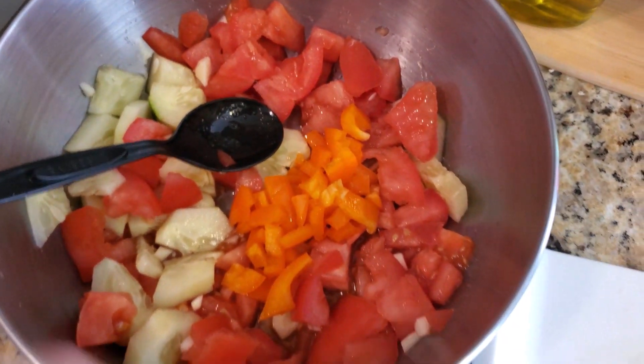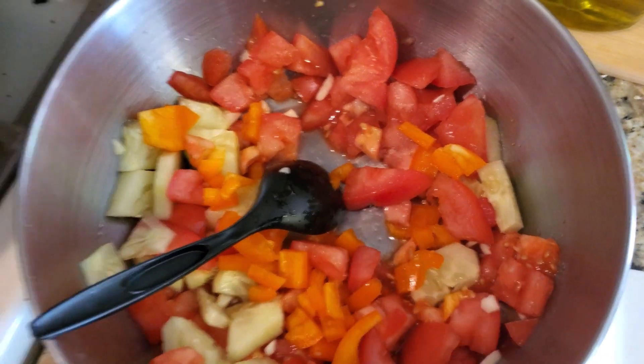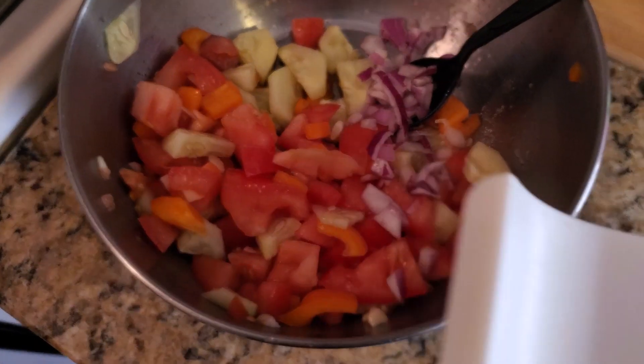Now the red onion. Red onion is sweet, so you want to put that in there.